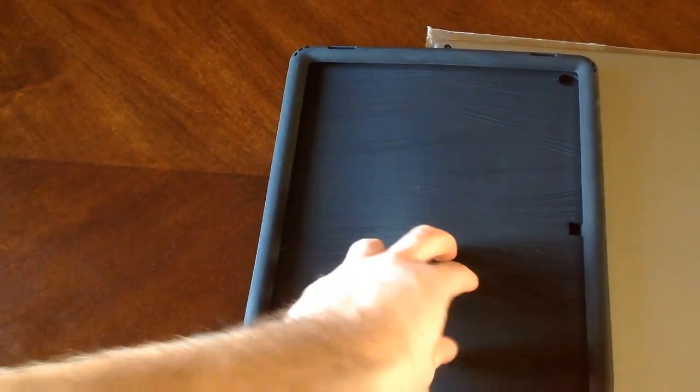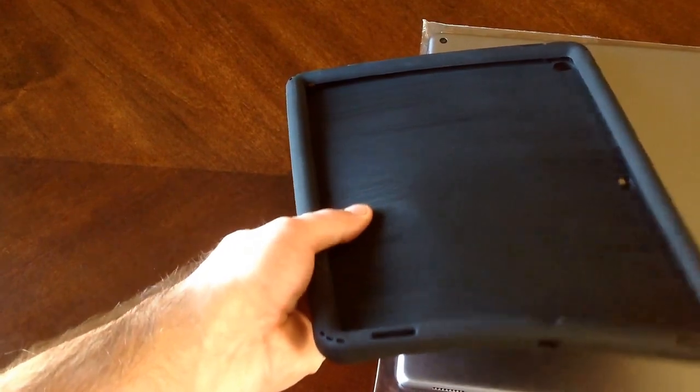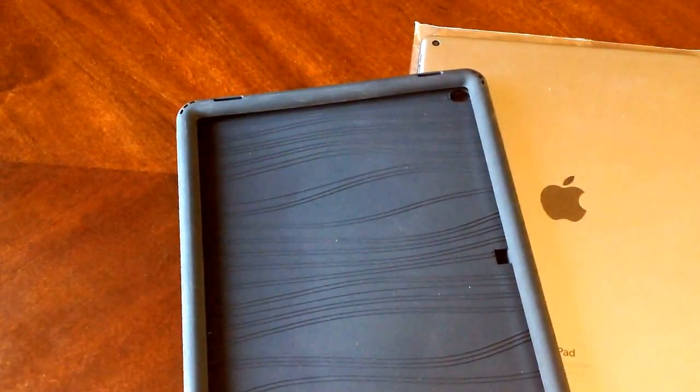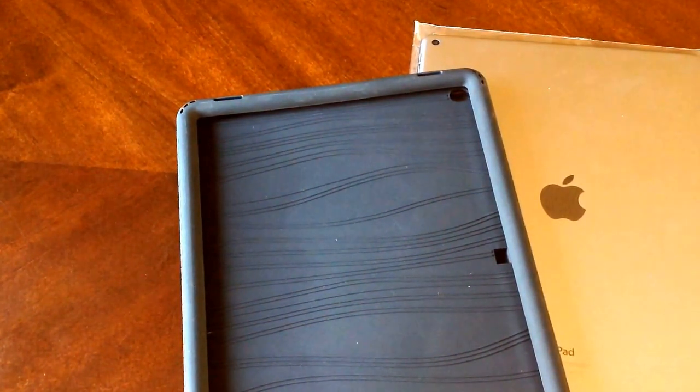It's also like a grip feature to kind of help grip the iPad. One more thing I want to show you guys is, if you can see in there, the iPad does go a good distance into the actual case itself to help hold it once it's in. That's something I found and put on my positive list — one of the things that I liked.